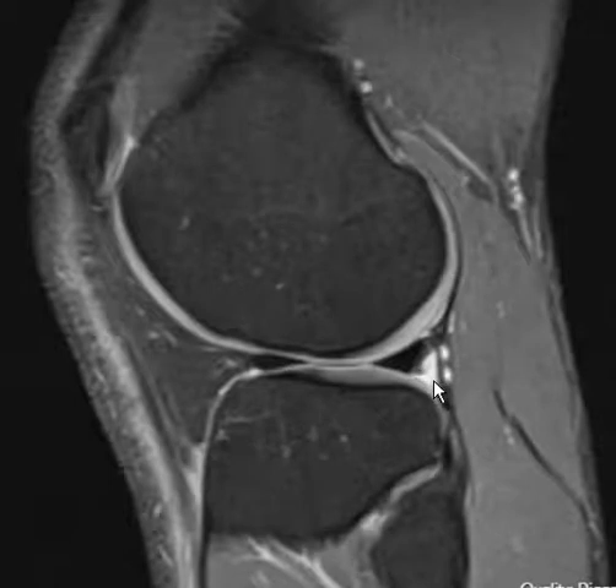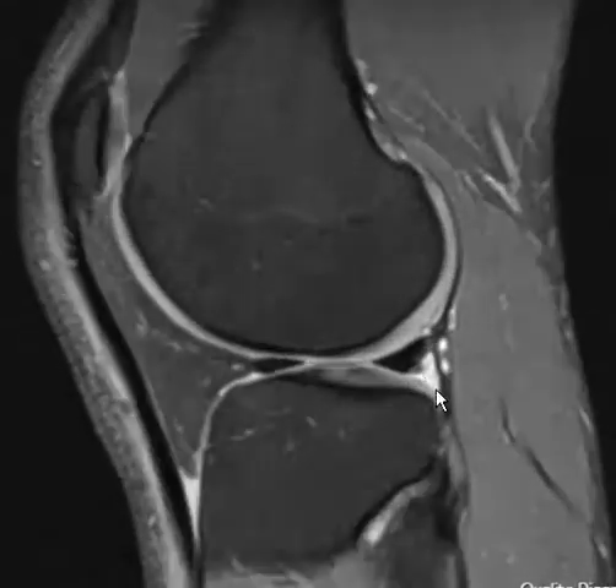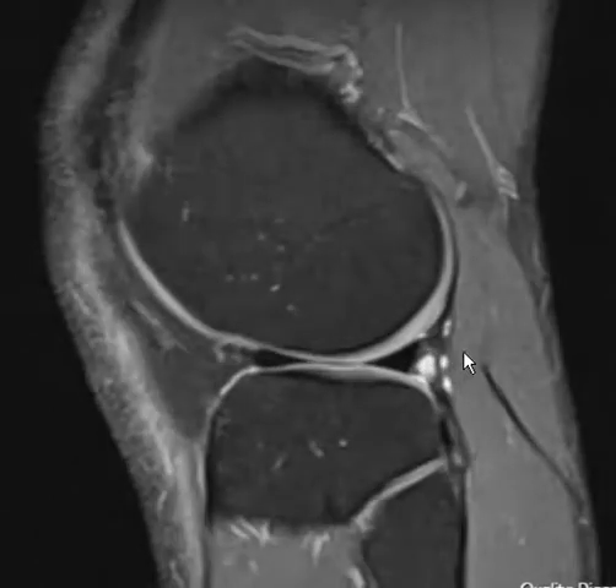If the inferior fascicle tears, the undersurface of the meniscus can drift inward, which may explain why the contour is abnormal here. This is a very soft call and may not be true, but it may explain the funny contour. And that's it — thank you very much.